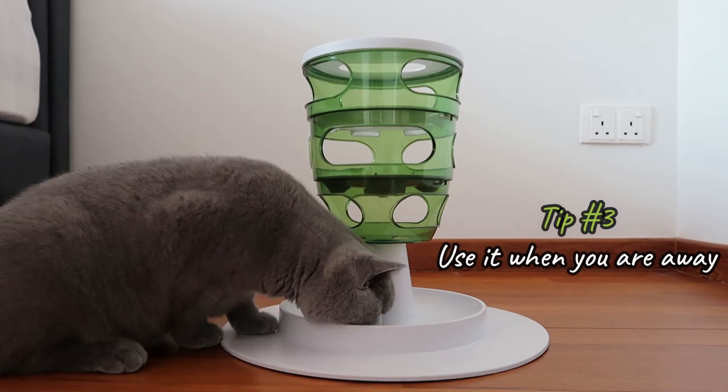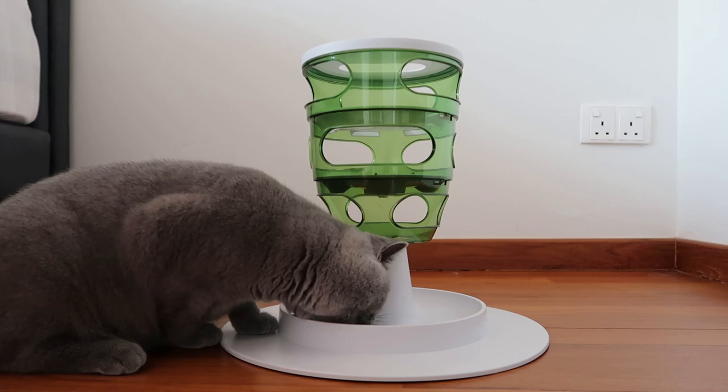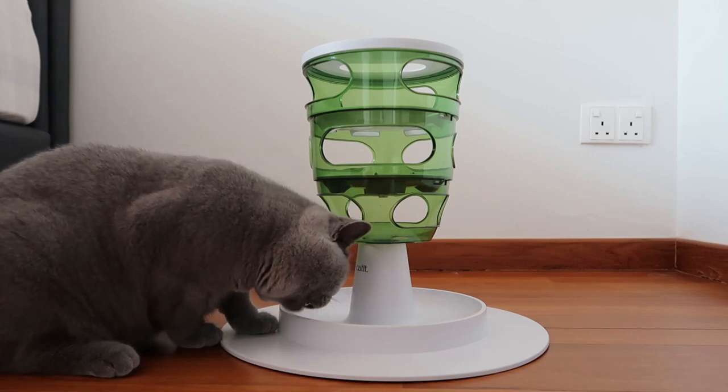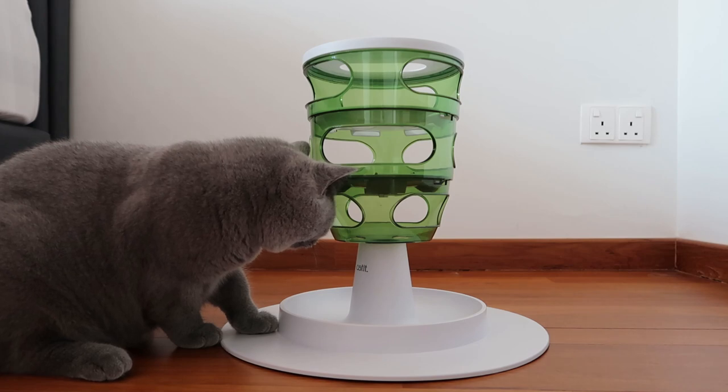Tip number three: use it when you are away. Sometimes when we are running errands outside we would set up the puzzle toy for Boba to keep her entertained while we are away.